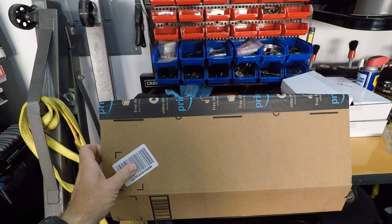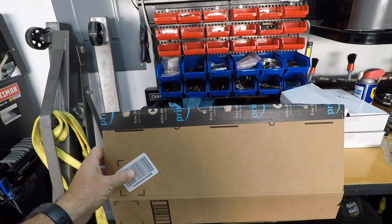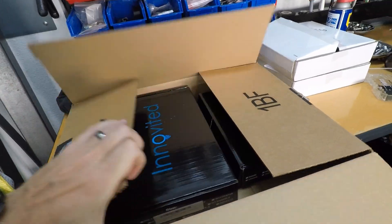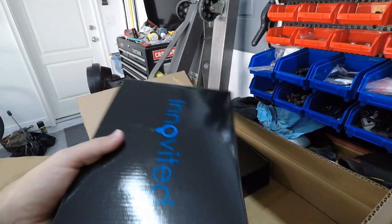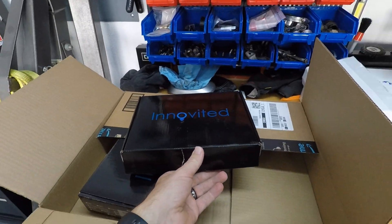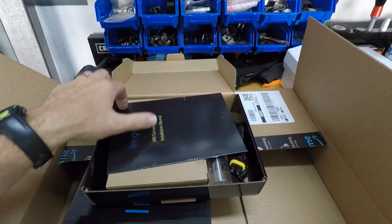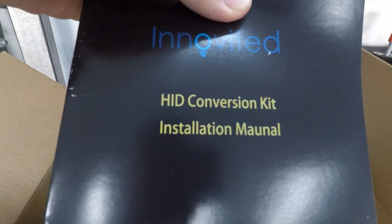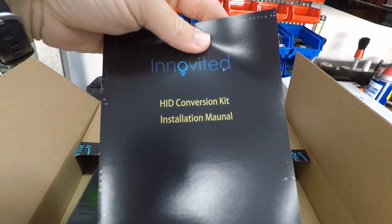Alright so inside, as you can tell by the tape, we got this sucker from Amazon. I've already ripped into this one to make sure it is what I wanted, and it is HID. That's right, we went with the HID over the LED.